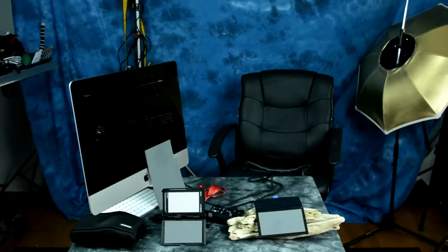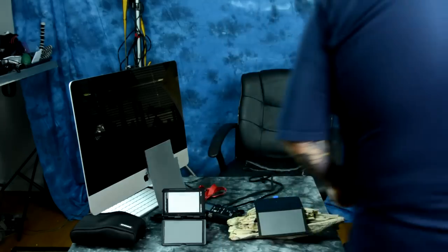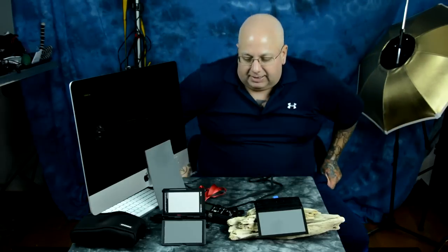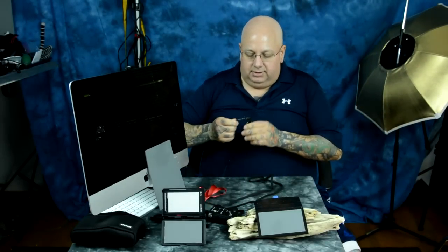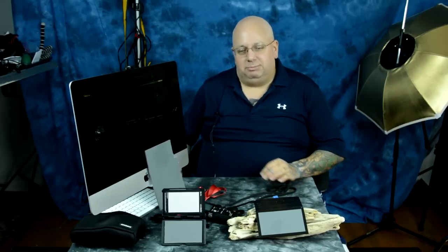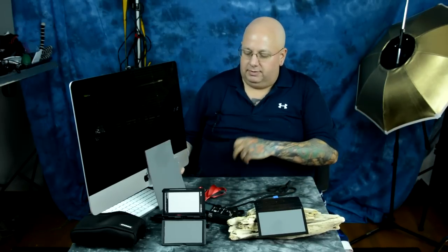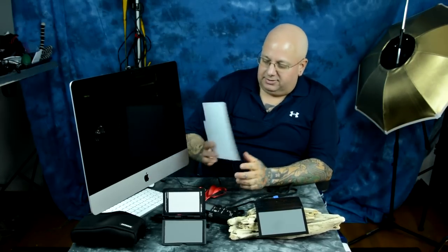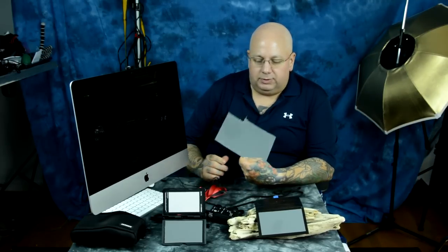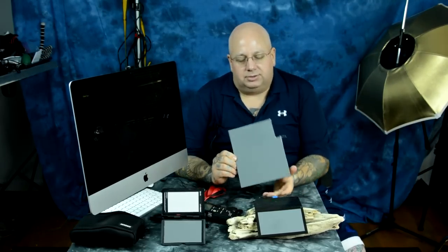Let me show you something neat to make. You can have a professional gray card that you can make for basically two dollars. You spend nine dollars, you can make six of them. Keep two of them and sell the rest to your buddies. I got a bunch of these — most of them are left over from photography school. Here's one that I cut up to show you a demonstration.